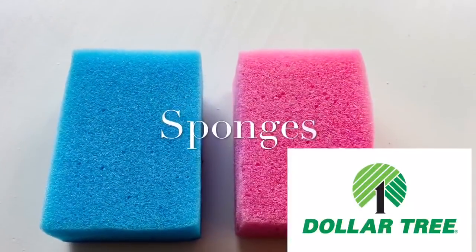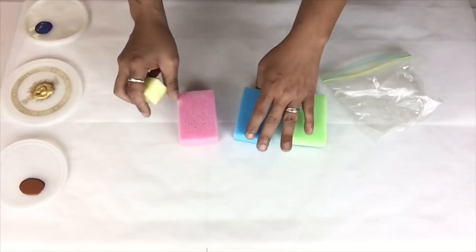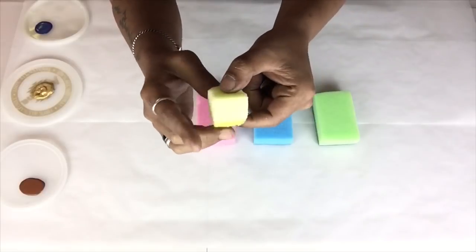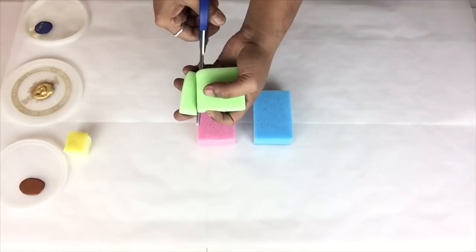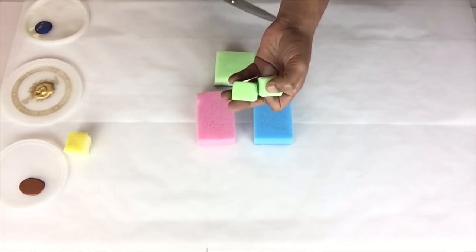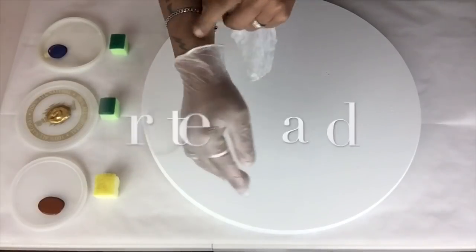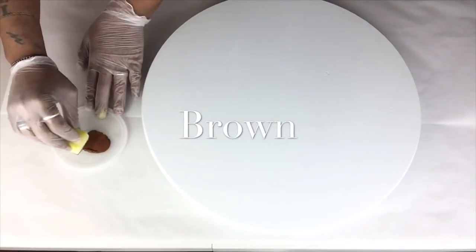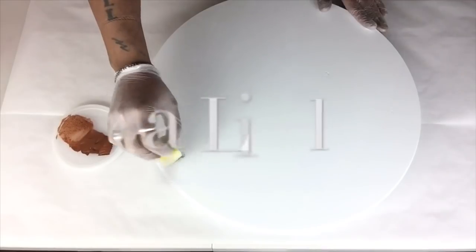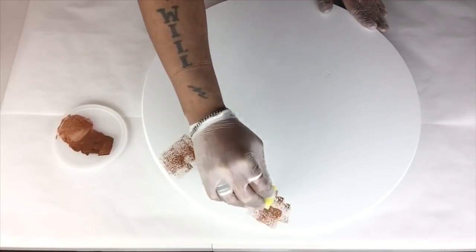Next I'll take a sponge that I already had on hand and cut it into three small cubes. I put on latex gloves to protect my hands from any paint. Next I'll start off with the brown paint and I'll tap very lightly and gently, and I'll repeat this step throughout the whole entire board.